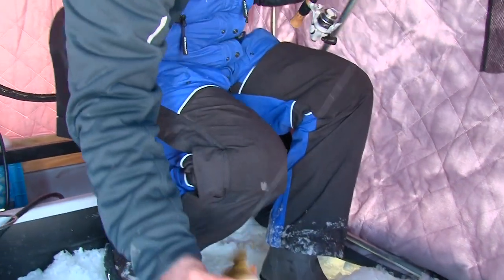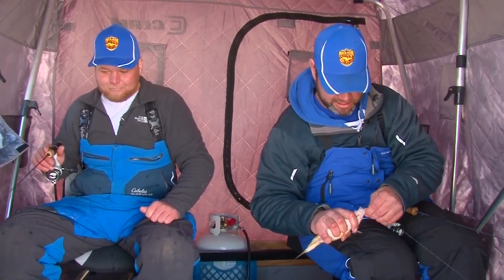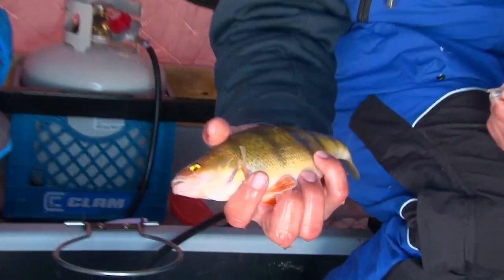We've hopped around to a few spots and that's the beauty of the Perch Patrol. If they ain't biting, we got guys all over the lake that can tell us — we can make a phone call and find out what's going on in other parts of the lake.